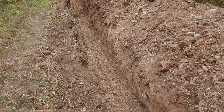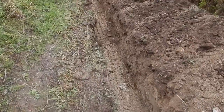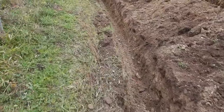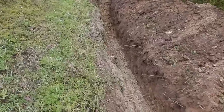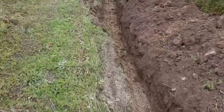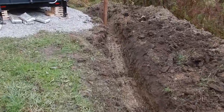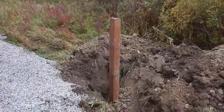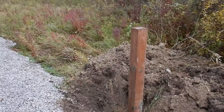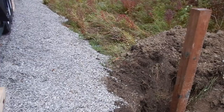Okay, so here's the progress of the trench. We went two feet down all the way to the end of the pad where we put the trailer. And then we've stuck a post into the ground here. On that post we'll put the connection for the power and the internet so that it can stay there.